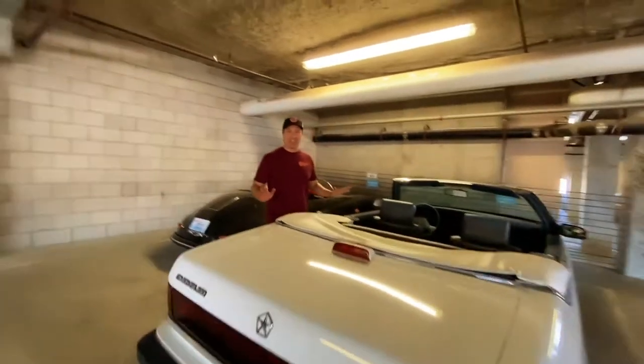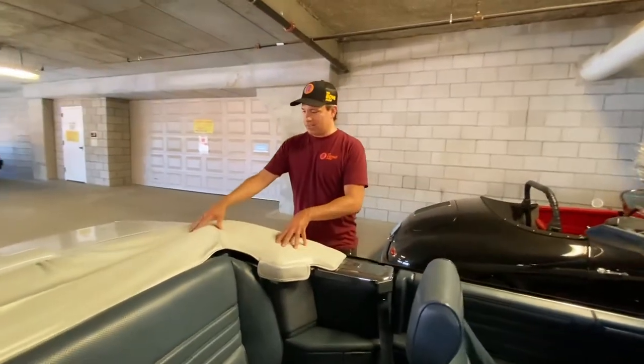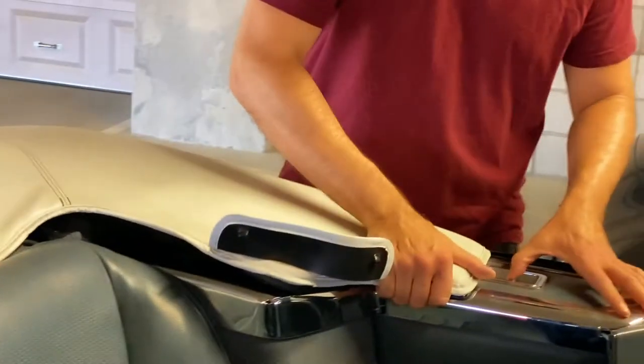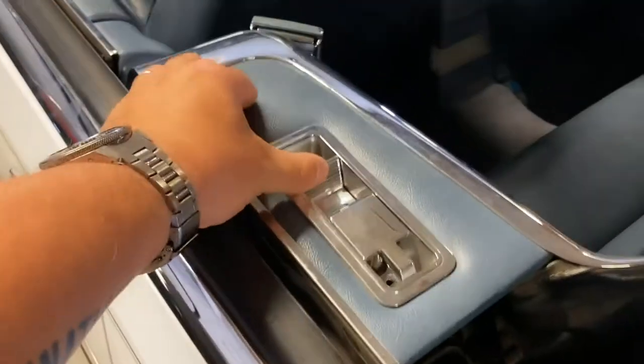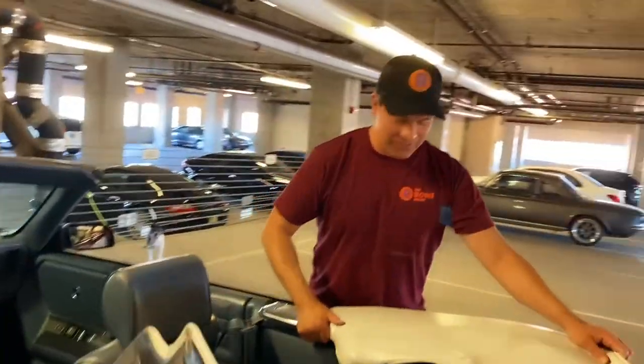I'm here and I'm going to try to figure out how to get the top up. I've never done this before — I have no idea how to do this. But this is good. Let's see. I hope I don't break it — it's my buddy JP's car. Aha! I'm taking off the tonneau cover. Look, there's a little latch here.